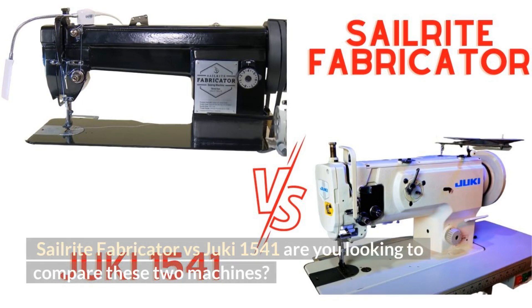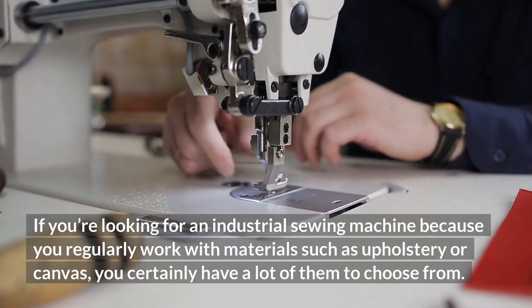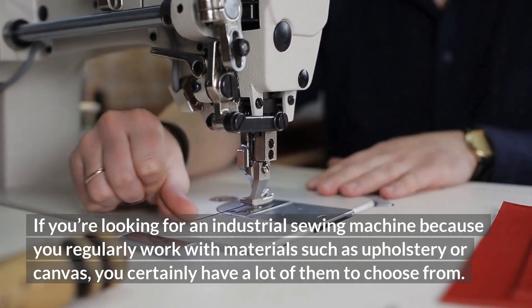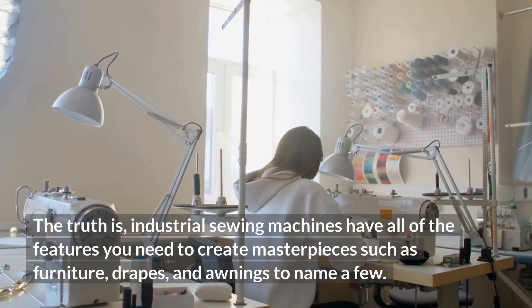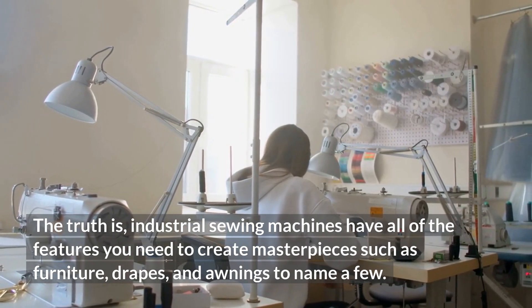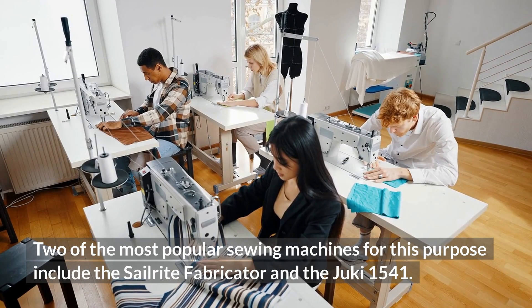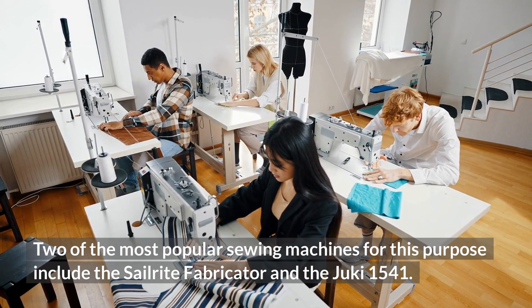Are you looking to compare the Sailrite Fabricator vs the Juki 1541? If you're looking for an industrial sewing machine because you regularly work with materials such as upholstery or canvas, you certainly have a lot of them to choose from. The truth is, industrial sewing machines have all of the features you need to create masterpieces such as furniture, drapes, and awnings, to name a few. Two of the most popular sewing machines for this purpose include the Sailrite Fabricator and the Juki 1541.